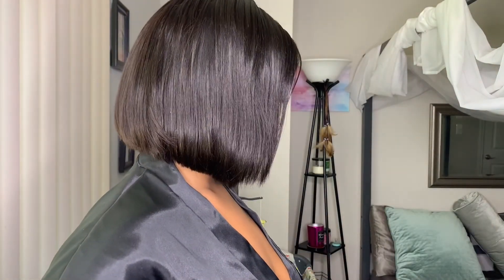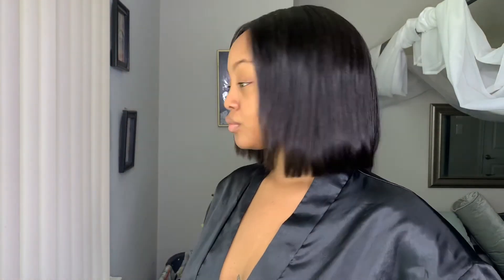Everyone thinks it's my real hair. Anyone I go around, they're like, oh, is that your real hair? Like, you cut your hair? And I'm like, no, I didn't cut my hair — it's just a wig. But the hair is very nice. There's no tingling. I haven't really had any issues.